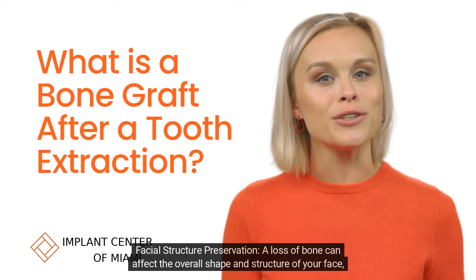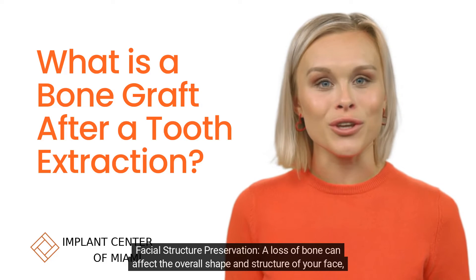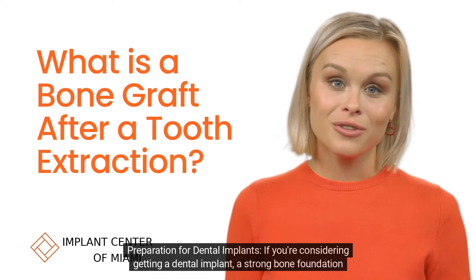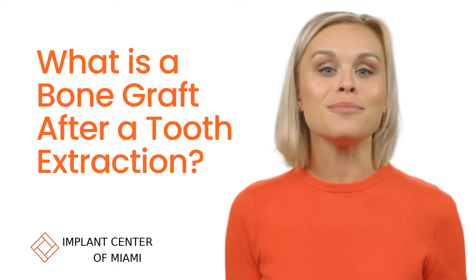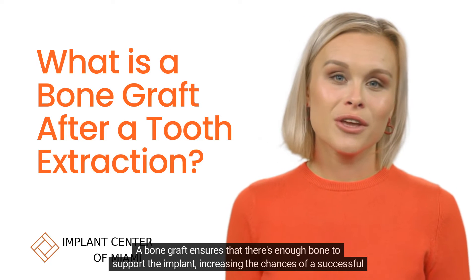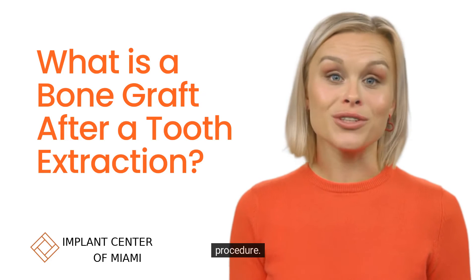Facial structure preservation: a loss of bone can affect the overall shape and structure of your face, leading to a sunken appearance around the mouth. Preparation for dental implants: if you're considering getting a dental implant, a strong bone foundation is crucial. An implant requires sufficient bone to anchor into. A bone graft ensures that there's enough bone to support the implant, increasing the chances of a successful procedure.